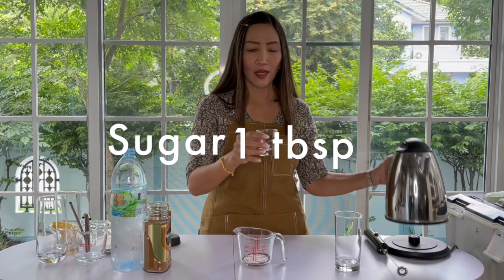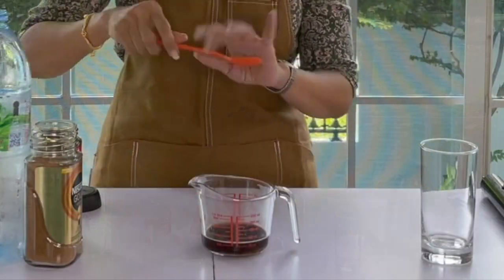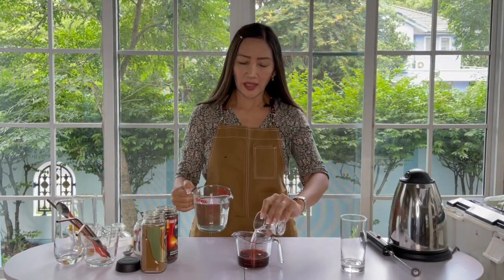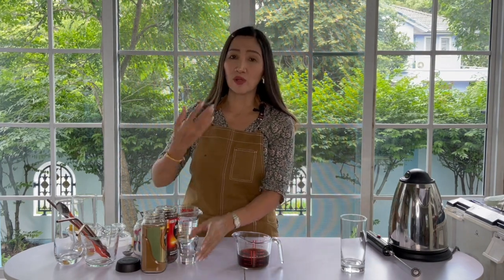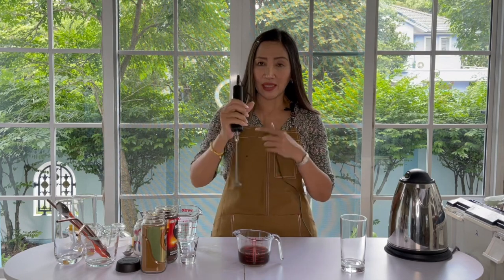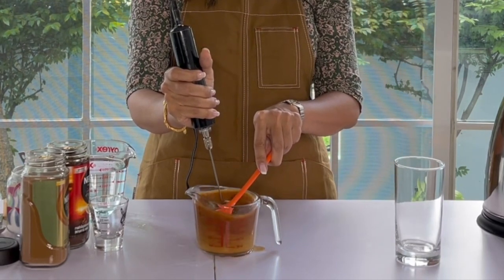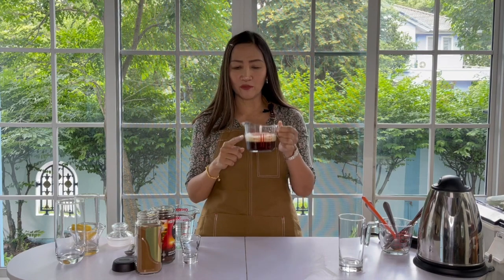Then two ounces of hot water to dissolve all of these. Stir to dissolve. The reason I am only using two ounces of hot water is because I don't want my drink to be too hot, especially when I put it in my cup. So just dissolve your sugar and your instant coffee in two ounces of hot water — that's enough. For the first method, I am going to use my milk frother here to froth, just to make sure everything is nice and mixed together. I combine them all together and then use the milk frother to create that frothy top.